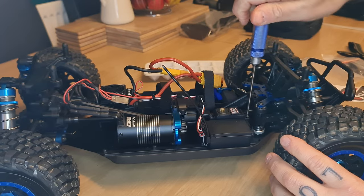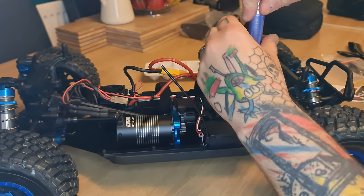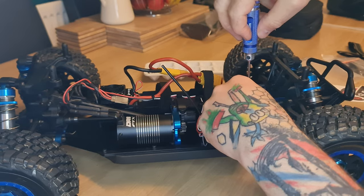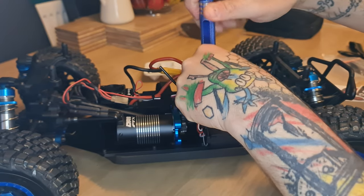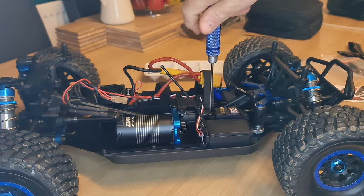By doing this, I should achieve a little bit more steering at lower speeds, a little bit more speed out of the steering as well, so it should be a little bit more responsive. You could use an electric screwdriver if you want, but I've found in the past I'm a little bit heavy handed — especially with power tools — so I'd rather use a bit of manual labor, just to make sure I haven't over-tightened the screws or rounded them off.